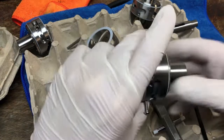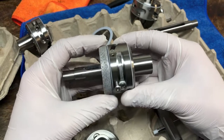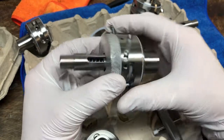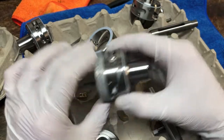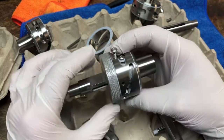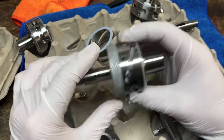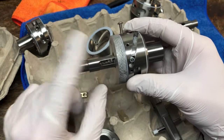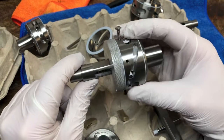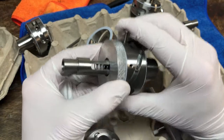Hey everyone. Now that I'm starting to assemble these OTFB mechanisms, I wanted to go over them and show you how they work. As I said in my post, these are all inspired by OTF knives and the mechanism behind how those work. It was a reimagining — a tubular radial reimagining of how those mechanisms operate.